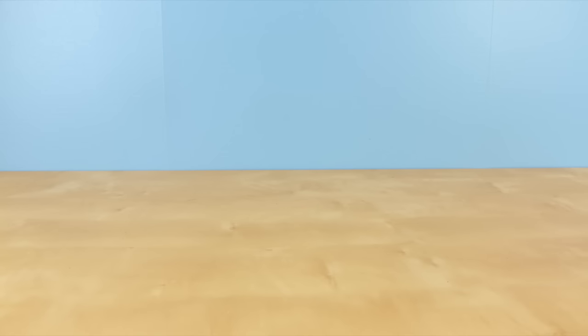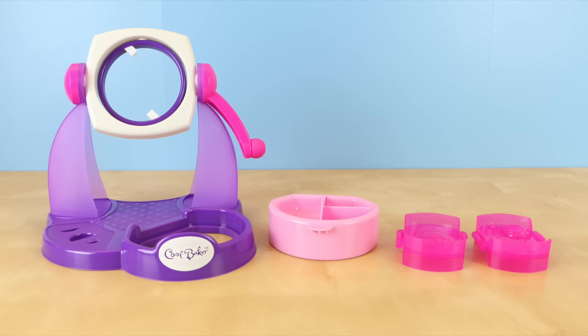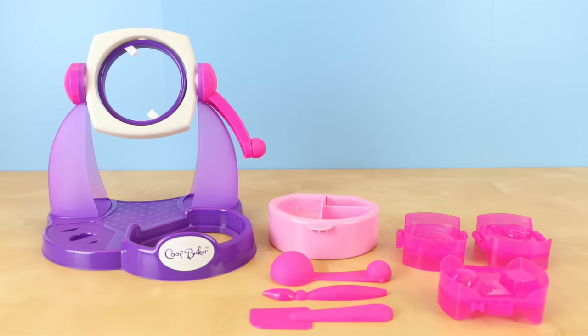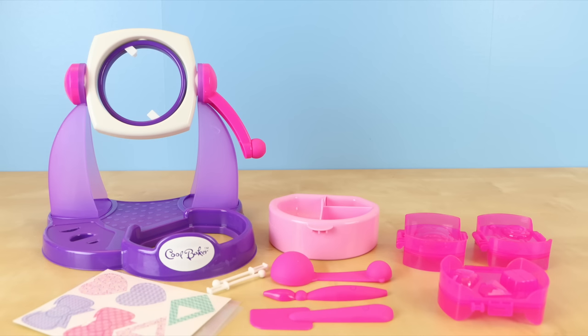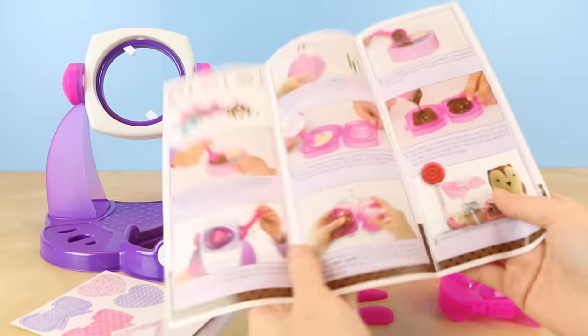Here is everything that is included inside of the box. You get the chocolate treats maker itself — it comes disassembled in several pieces but it's pretty easy to put together. A melting tray with divider, three chocolate molds, three tools to help make your chocolate treats, six gifting bags, six gift tags, two chocolate pop sticks, and of course some easy-to-follow instructions with pictures for every step.